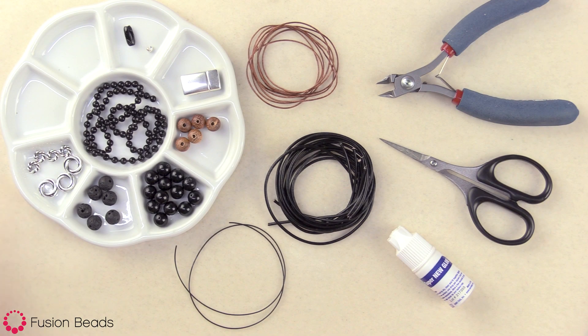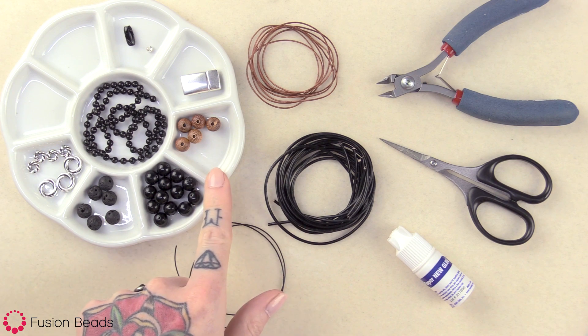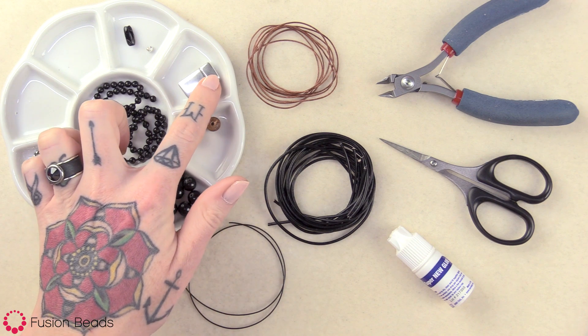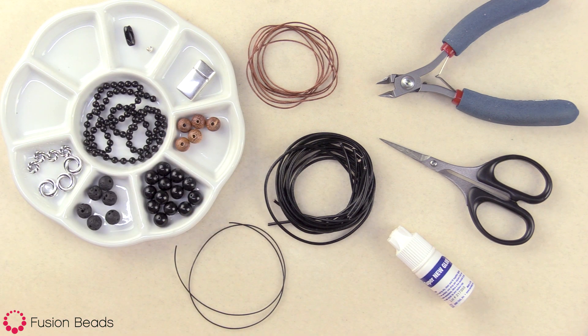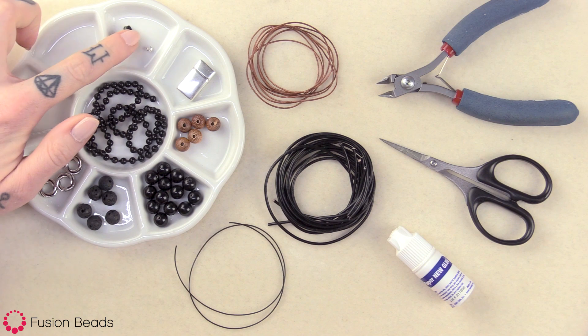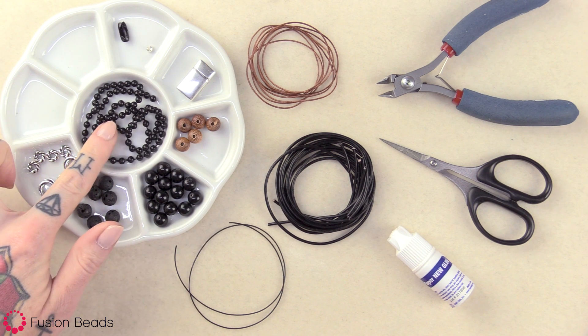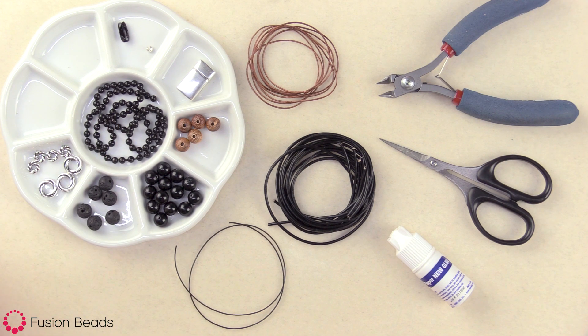To make this bracelet you're going to need four of the 8 millimeter and three of the 12 millimeter twisted hole spacer beads by TierraCast, six of these 8 millimeter lava stone round beads, 14 of the 8 millimeter black stone round gemstone beads, and five of these 8 millimeter Bayong round wood beads. You're also going to need one of these 22 millimeter antique silver base metal plain magnetic clasps and then one of these base metal ball chain connector clasps that'll fit with the 16 inches of the 4 millimeter black enamel steel ball chain.